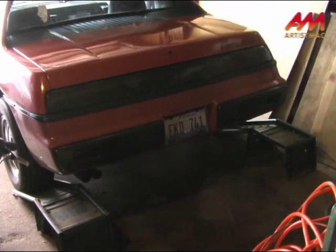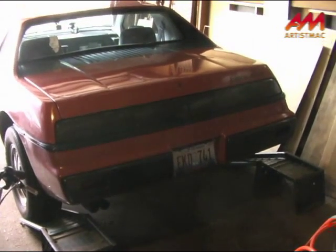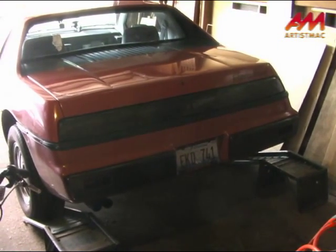The only difference for the shade tree mechanic is, as opposed to rolling a front-engine car up on ramps from the front, you have to back the Fiero on the ramps to get the engine up enough in the air to get to the drain plug. And I'll show you how that's done. We've got the ramps positioned in front of the wheels — now we've just got to back the car up them.